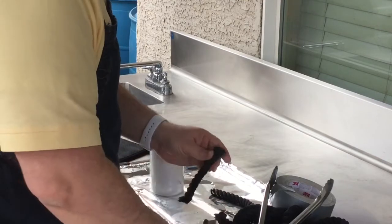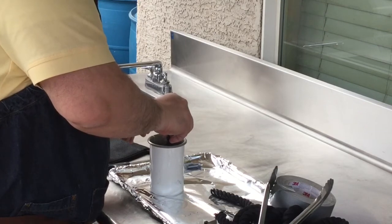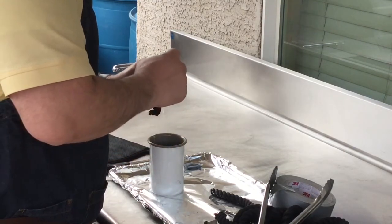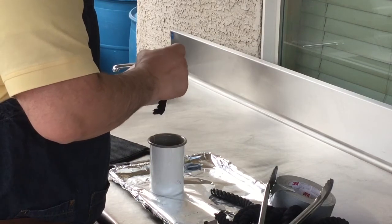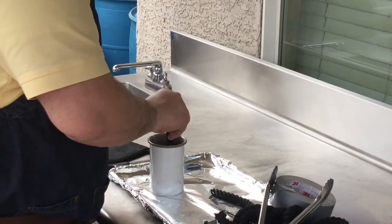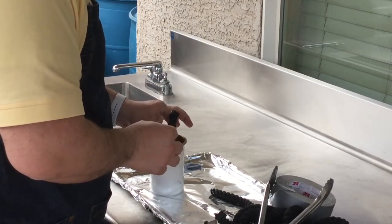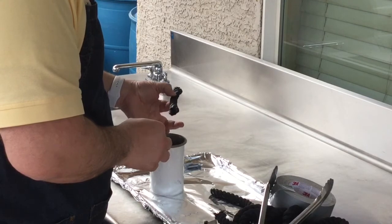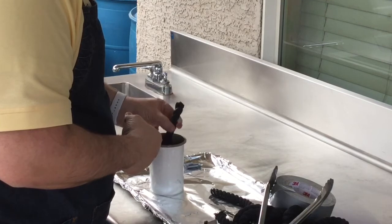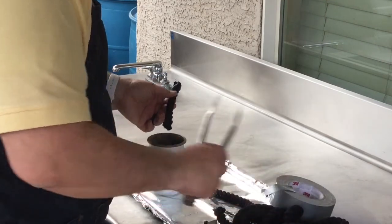I'm just going to cut it — it's a little messy, but that's okay. Just take the rope, dunk it in the end, pull it out, and then tap it down. That's one end. We'll take the other end and dunk it. That's going to hold together, so you can tape it if you want, and know that the duct tape is going to come off as you dunk it in the hot wax, or you can just leave it like that and do it real fast.